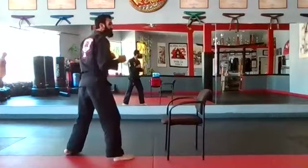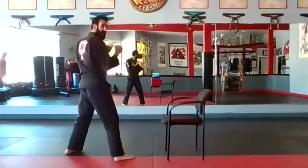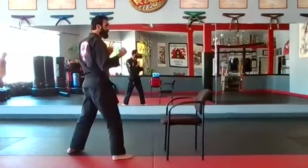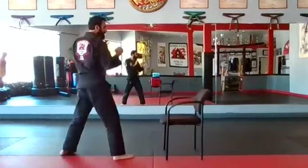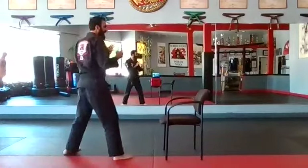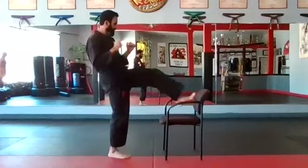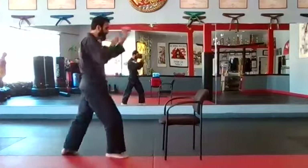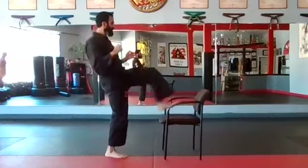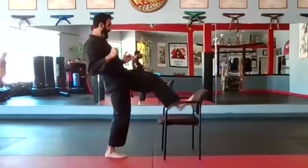Jump switch — other side, left leg. One — up and back. Two — touch it, take it slow, and back. Three — up and back. Four — up, just touch it. Five, six, seven, eight, nine, ten. Up.